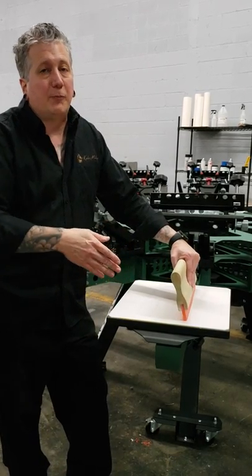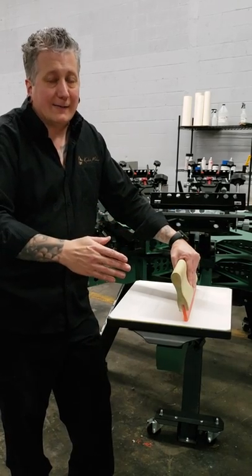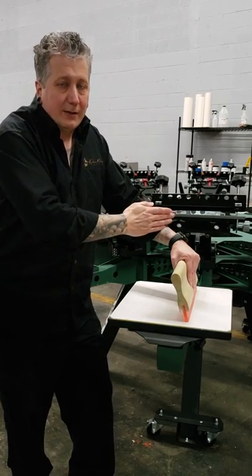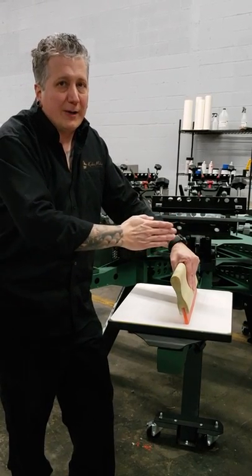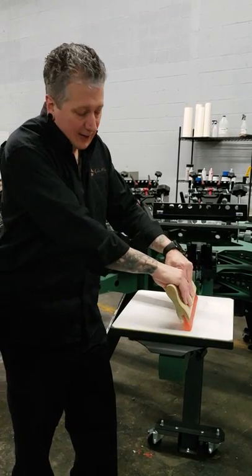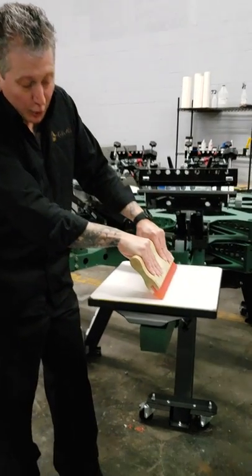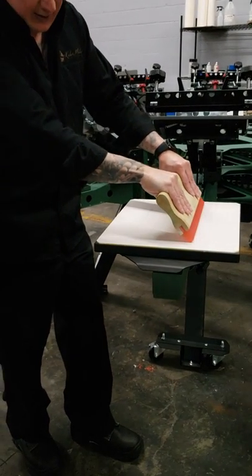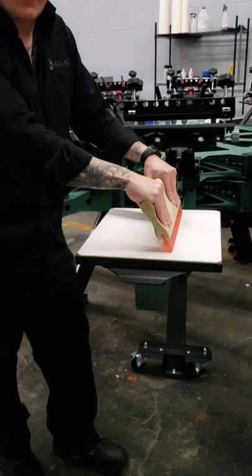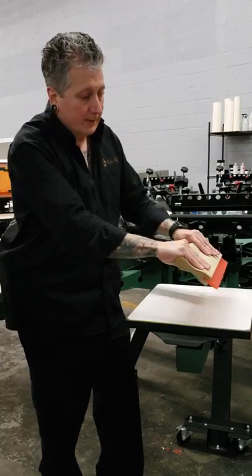Think of this as using a butter knife to spread peanut butter or butter on a slice of toast. When you're standing the blade upright, it shaves the peanut butter and gives you a very thin deposit. As you lay it down, it spreads and puts a thick heavy deposit. And that's exactly what this is going to do when printing — it will smooth and lay down a heavy deposit of ink, but it's not good for detail.